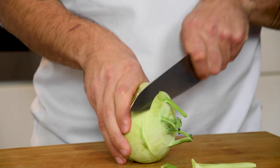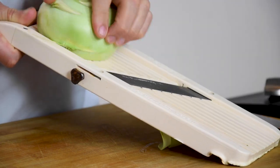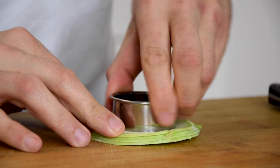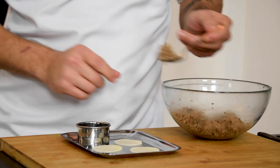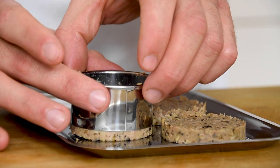Then cut the top of a German turnip and slice it on a mandolin in thick slices. Cut it with a round cutter and place them on a plateau. Then take a round cutter that's slightly bigger than the previous one and put the confit duck on top.